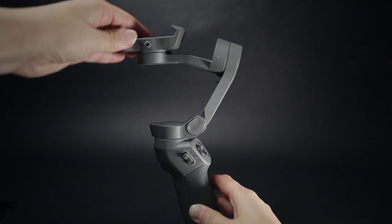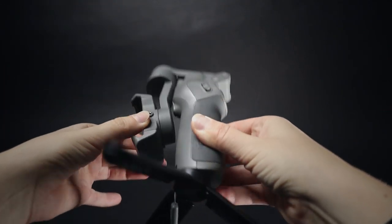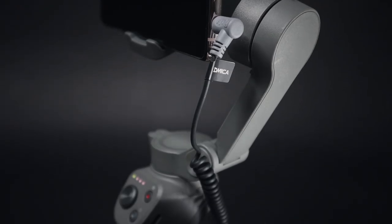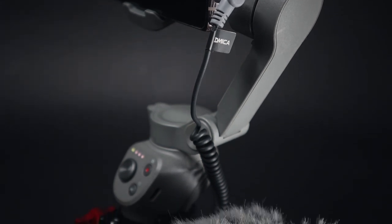The DJI Osmo Mobile 3 is a smaller gimbal that can fold, so it is way easier to carry around. The downside is that the motors are not super strong. If you want to use heavy lenses, you will hear a little vibration sound coming from the motors — that means the setup is too heavy and you're working the gimbal too hard. I hear it a tiny bit with this anamorphic lens too. On the other hand, because the ports are not covered, I can easily attach an external microphone.